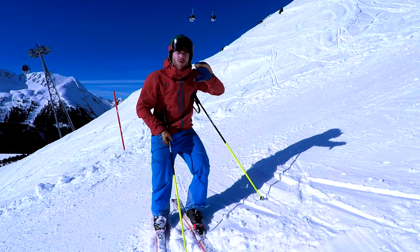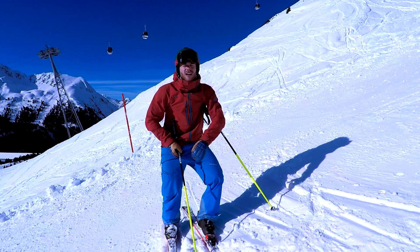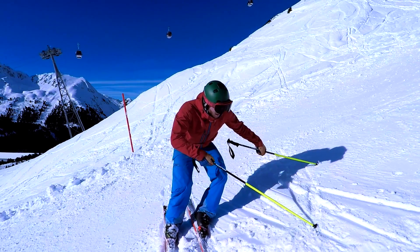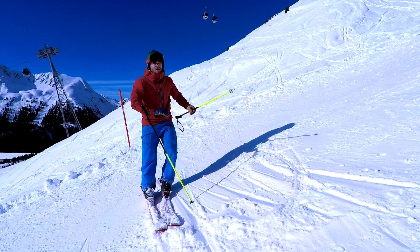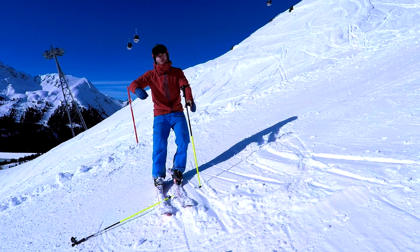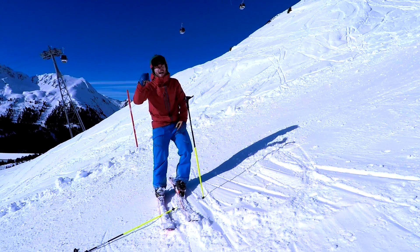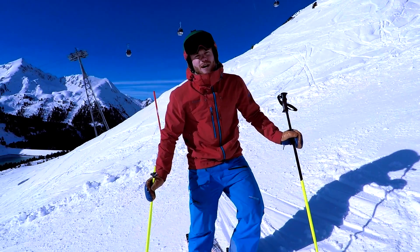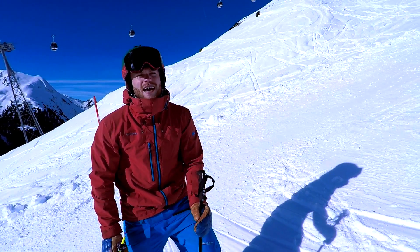Wenn wir uns in Richtung neue Kurve bewegen, stauchen wir das Sprunggelenk extrem stark. Wenn wir dann das Sprunggelenk über den weiteren Kurvenverlauf weiter reindrücken, können wir Knie und Becken zum Kurvenmittelpunkt bewegen – und der Oberkörper bleibt über dem Außenski. Dann kriege ich einen richtig coolen Kantwinkel hin, kann mit voller Geschwindigkeit um die Kurve fahren und habe maximale Kontrolle. Das ist die sogenannte Steuerqualität.